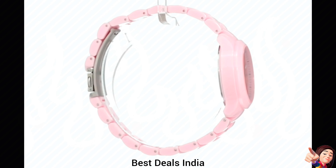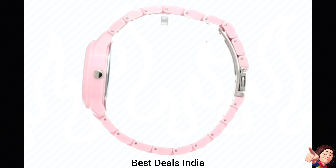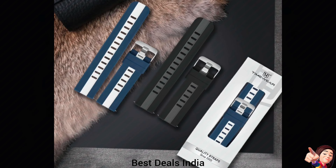24. Pink dial plastic strap — designed watch is a must-have fashion accessory and also makes a perfect gift. Product link is given in the twenty-fourth link.